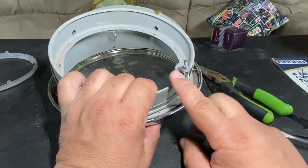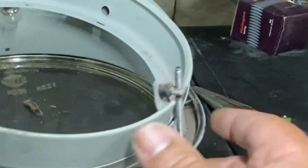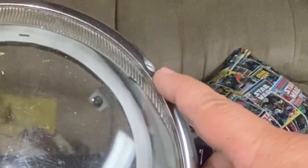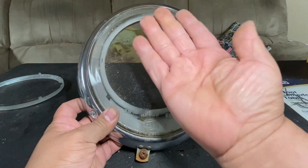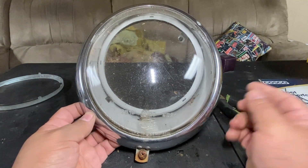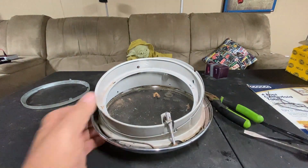First I'm going to disassemble it. You pull these out — these are grommets used to adjust the light. There's an adjustment here and an adjustment here, and it kind of pivots so you get the best angle for your lights on the road. I'm going to tear this down.